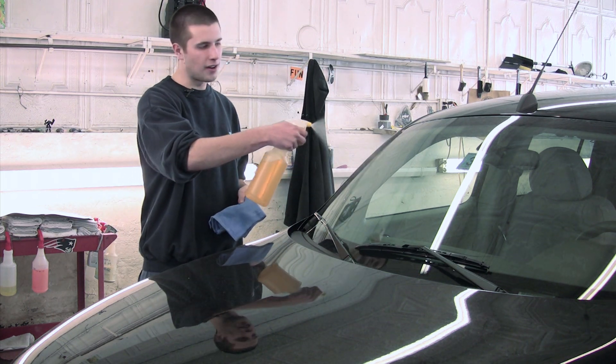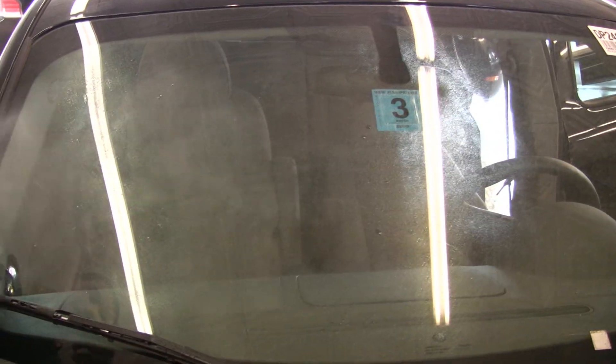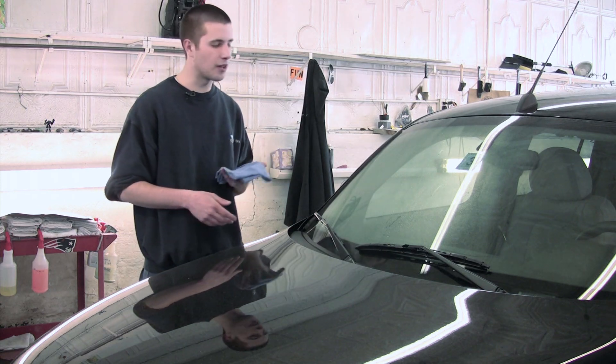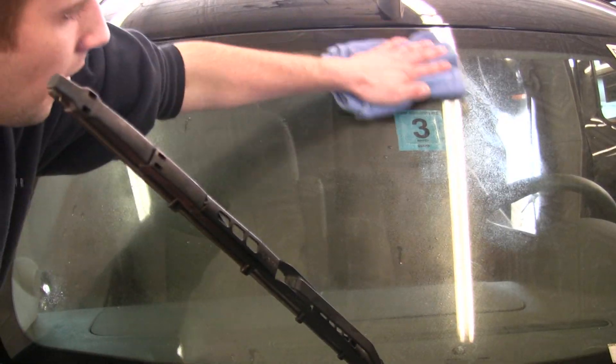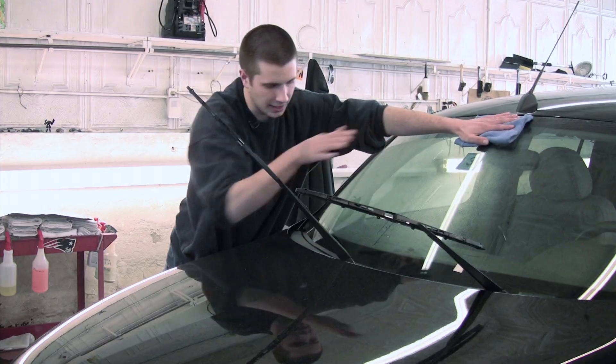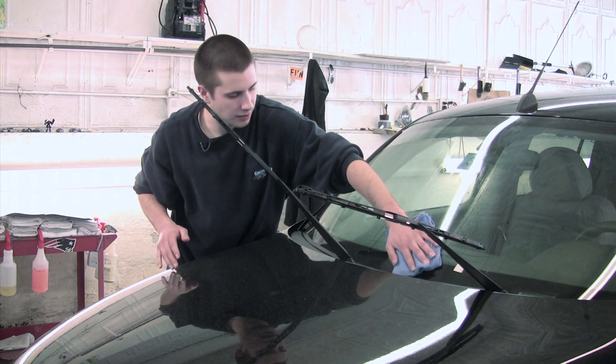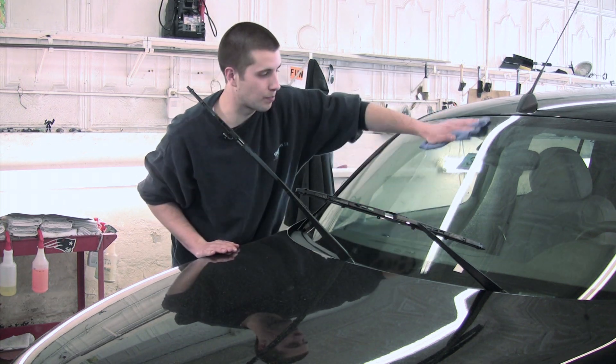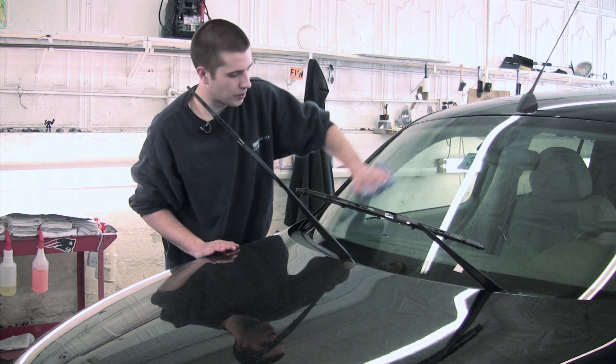You spray the window cleaner on it — you can pick up anything, Windex, whatever may be closest to you, whatever you like to use. You take a rag and you like to box it out, get everything out of your way so you can get the full effect of cleaning the windshield. Box it out, use lots of pressure on the windshield, especially for the bugs.